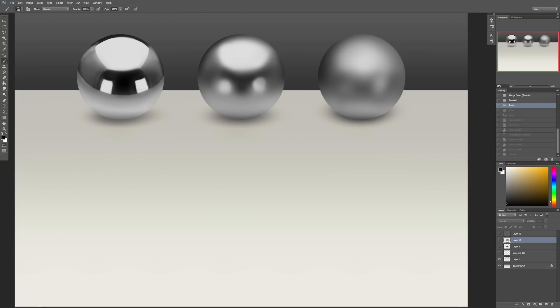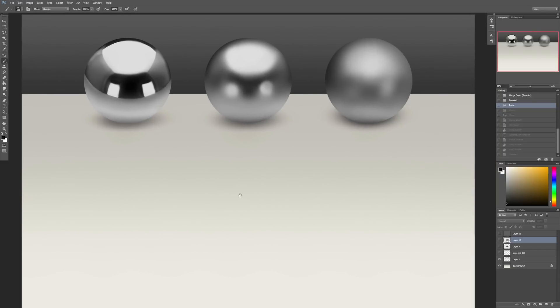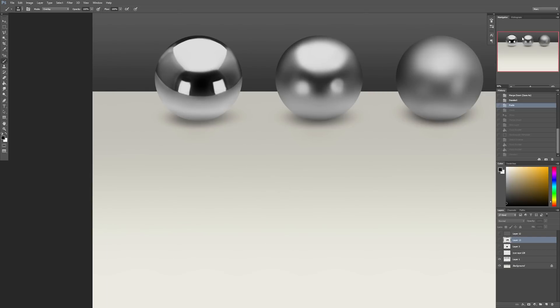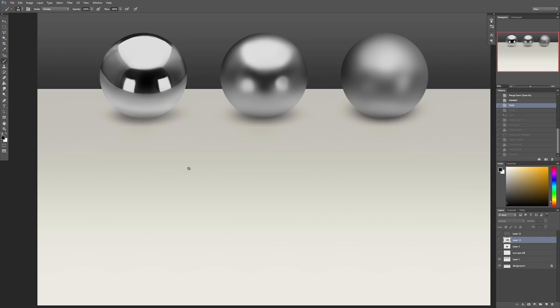Hi, this is Marc Bernet and today I have a new tutorial covering how to paint metals. Metals are one of those surfaces that are pretty challenging to paint, especially the closer they get to being like a chrome surface, because that involves a lot of reflections. Reflections are pretty tricky, especially on a non-flat surface. We're going to start with a refresher on the physics so we better understand how light reacts.